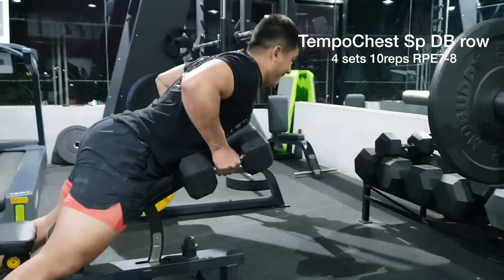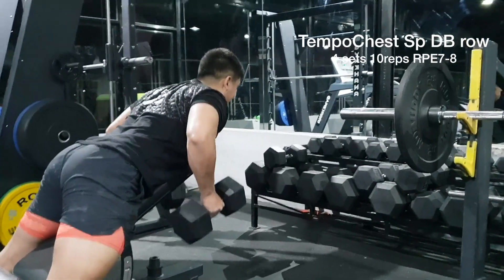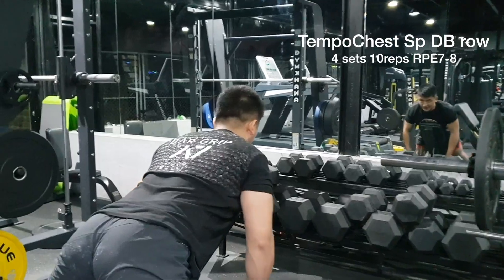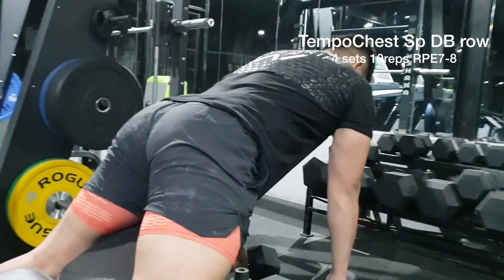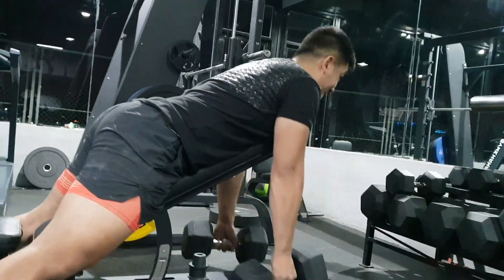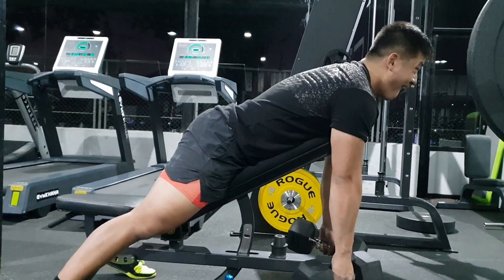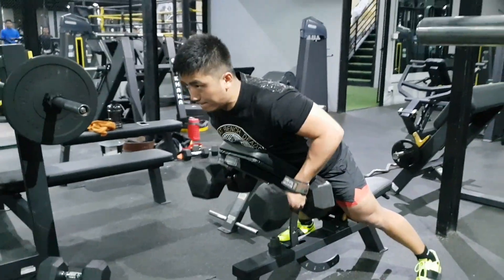Once Pendlay rows were done, I moved on to chest-supported dumbbell rows with a slow eccentric. As you can see, I'm trying to lower the weight down as slowly as possible. I need a lot of control in this movement because Pendlay rows are a very explosive movement — this just fills in the gaps with some controlled squeezes and slow eccentrics. Four sets of about 10 reps. 20 kg was a bit too light, so the last working set, which I've sped up, I did with 25 kilos and added straps because my grip was the limiting factor.